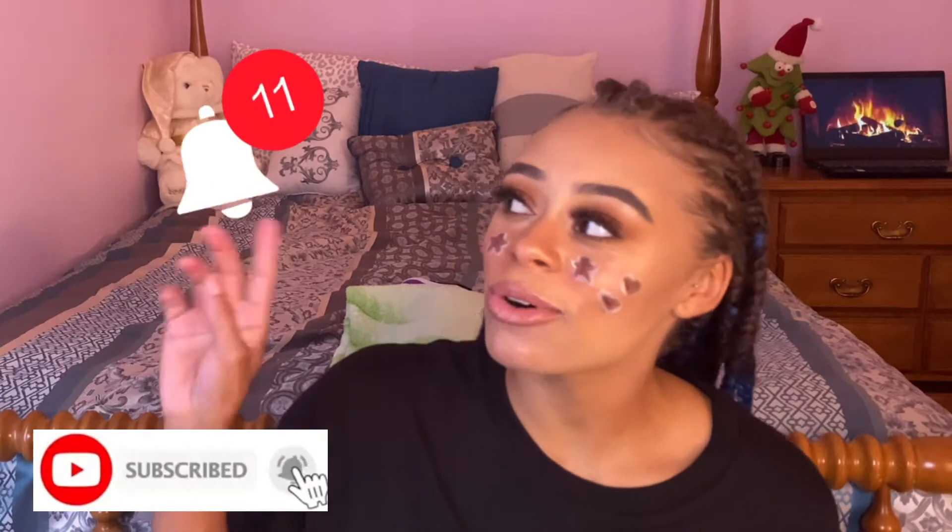Hey y'all, it's Danny here — welcome back to my channel! If you're new, my name is Danielle. Make sure you hit that subscribe button down below and turn on your post notification bell so you don't miss my next upload. Today I just filmed this gingerbread inspired look, and y'all this took me so long. I've been here for like three hours and I didn't get any sleep last night, so I'm tired and agitated — but this is as good as it's gonna get. This is my favorite first attempt, so don't roast me too hard in the comments.